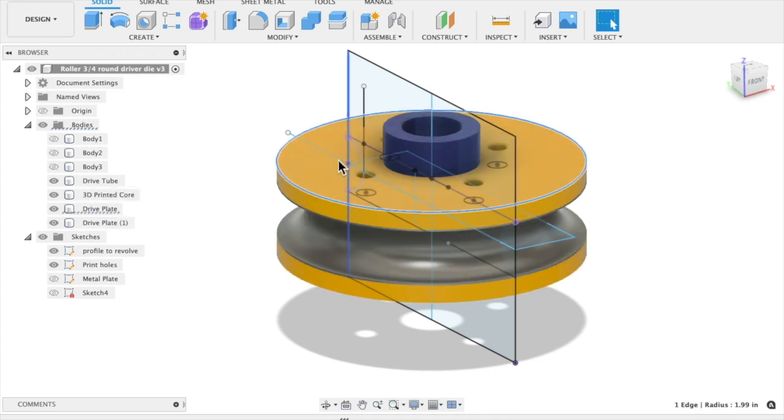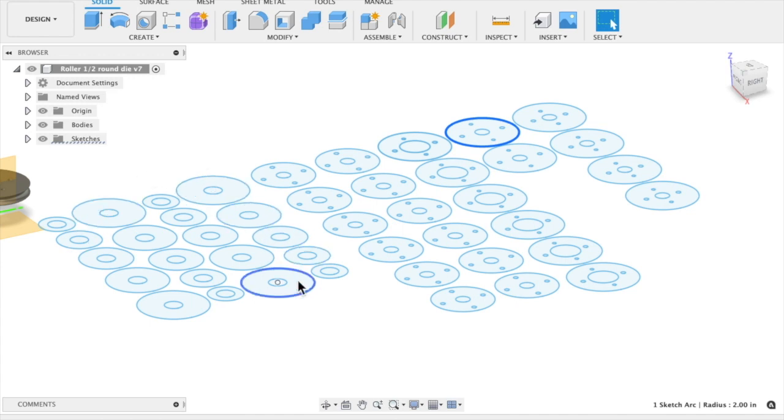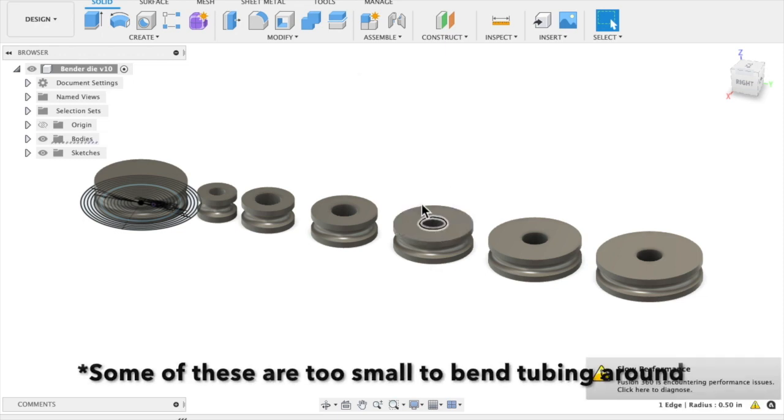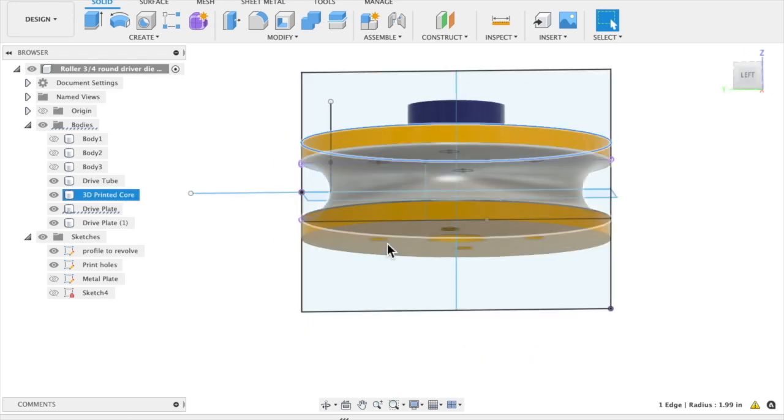Another benefit of having these be parametric is I also have a Diacro bender where just the inner hole is a different size, but I can use pretty much the same plates. This is what I sent out to the plasma cutters — this is Diacro stuff — and this is an attempt at making some square dies for bending square tubing. These sections are for making the 3D printed dies work, and here's a quick parametric drawing of some Diacro dies with that larger hole I was talking about, made using the same sketch.